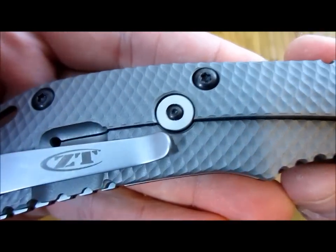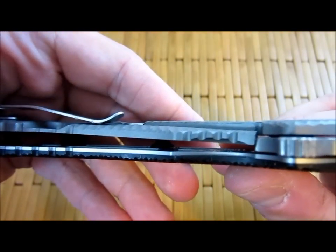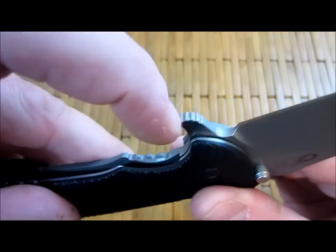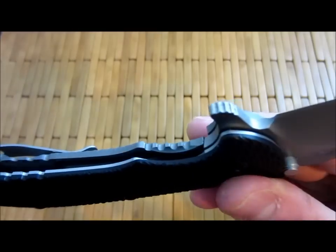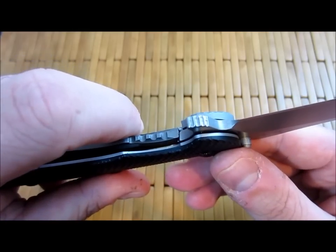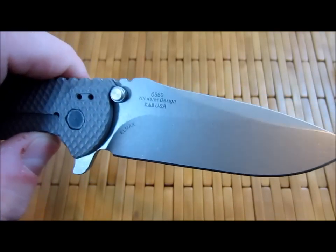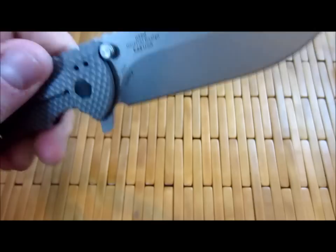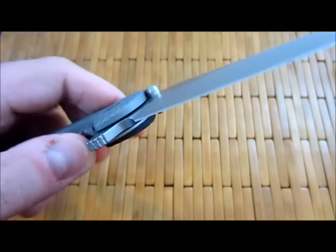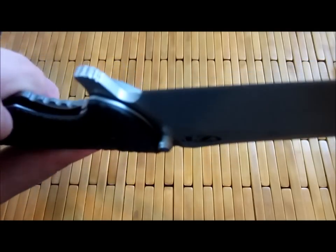There's the Hinderer lock stop. You can see the cool texture — nice and bead blasted. Decently thick titanium. There's the flipper with the infamous jimping on the pointless end. I still haven't heard conclusively if there's a reason for that. I think it was Alan Elischewitz — he's doing a production version for Hogue and someone asked him. He had the same thing on his flipper and just said he did it because it looked cool. So I don't think it serves any functional purpose. His XM series also has the same thing — I think it's just there for looks.